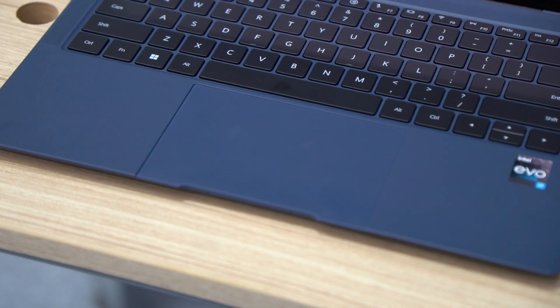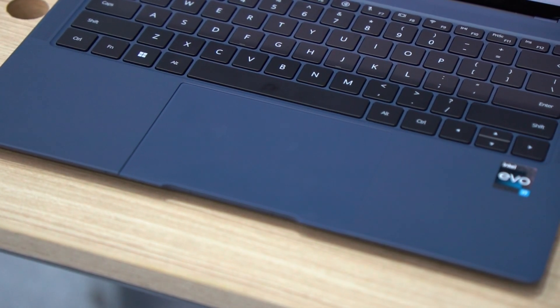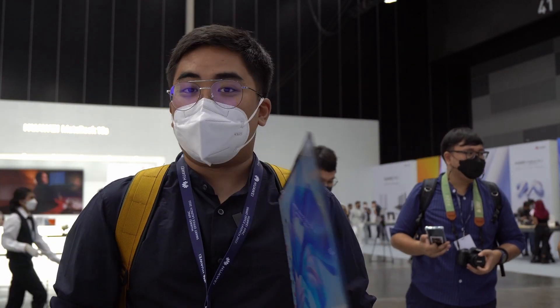This is actually one of my favorite laptops I've seen this year. It's thin, it's good, and it comes with a 12th generation Intel Core processor — something really different compared to what's out there in the market. The design, the magnesium alloy, the look, the colors of this one — it's something that you can really appreciate.